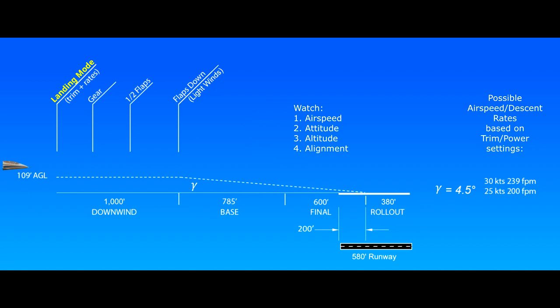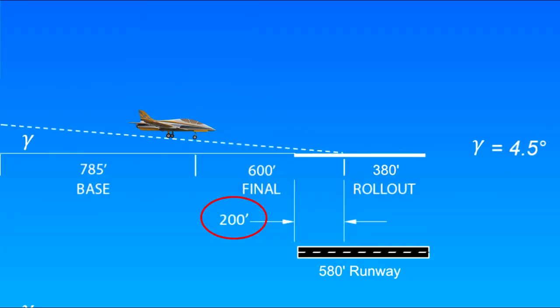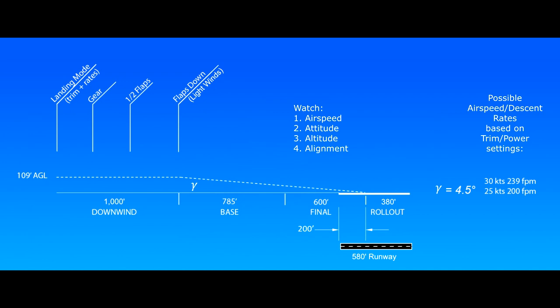Landing checklist: landing mode on, slow below 40 knots, gear down, half flaps, slow to 30, full flaps at the start of the approach or by final. Landing checklist complete. The length of the downwind leg is typically just the runway length plus the final leg. The runway here is roughly 600 feet, with a maximum of 600 feet for final, for a total length of 1,200 feet on downwind. I usually stand 200 feet from the end of the runway and touch down there, so that reduces the final leg to 400 feet and the downwind leg to a total of 1,000 feet. The Avanti covers that distance in about the time it takes to complete the full landing checklist.